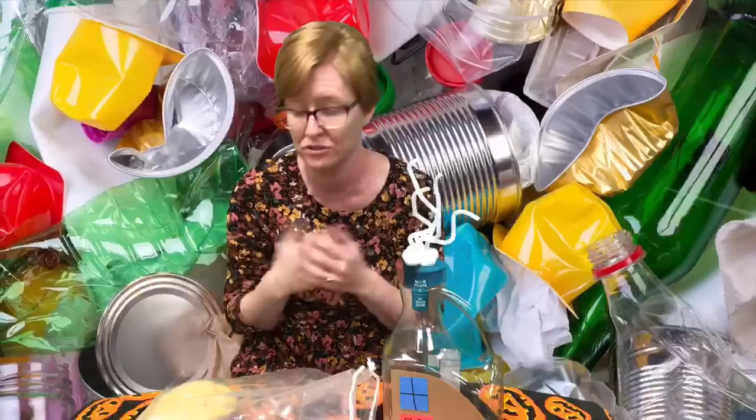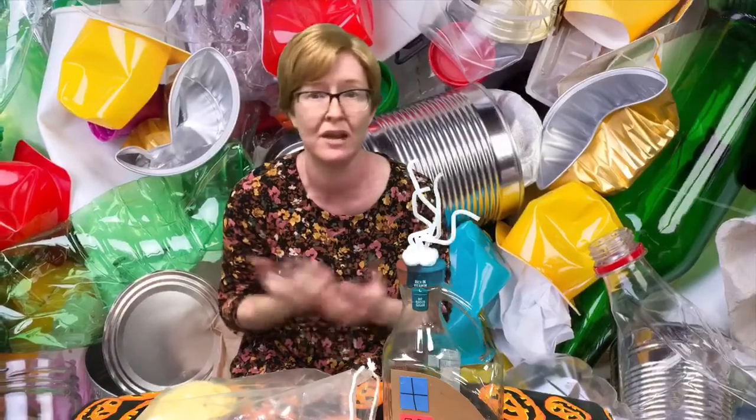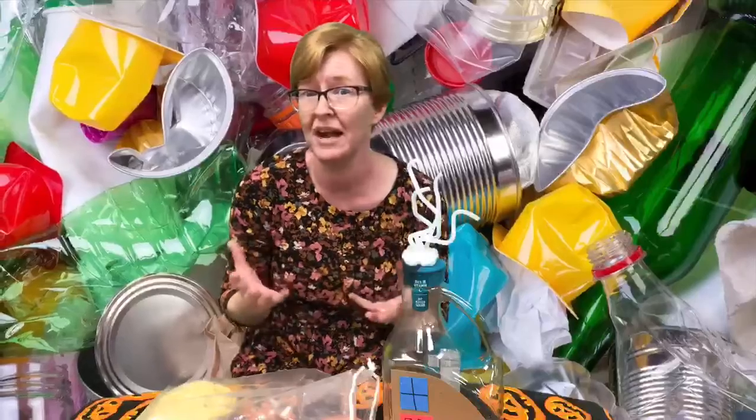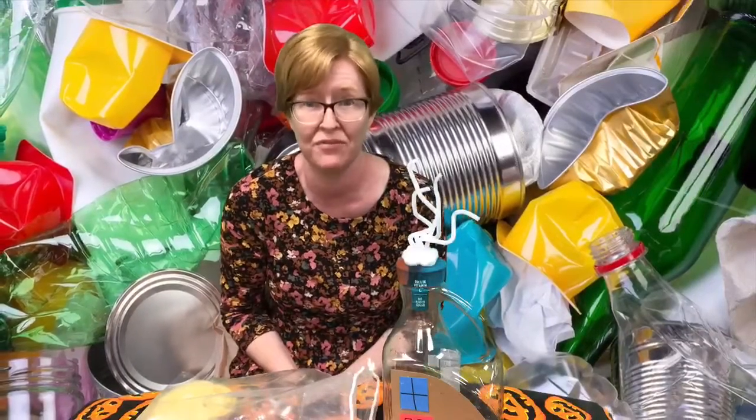You can make whatever you like — whatever you see that comes out of that bag, whatever items you have, you're just going to look at them and figure out what you can do with these and come up with something really creative and fun.